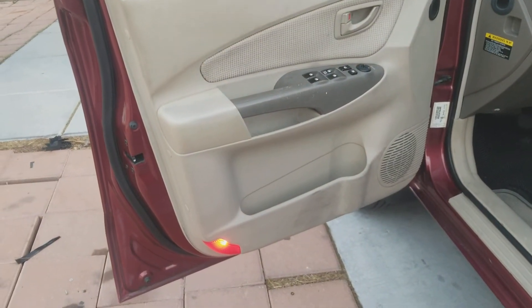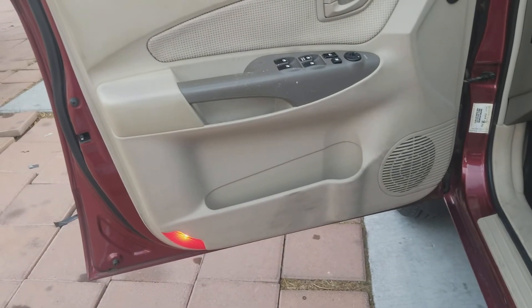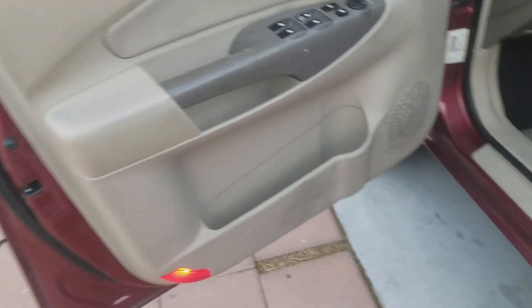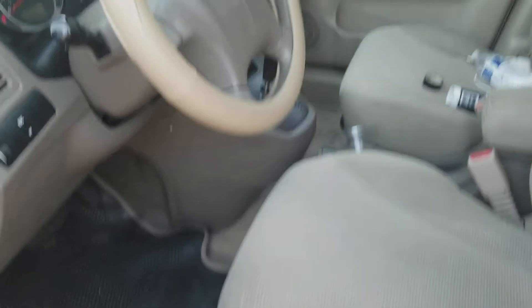I cleaned up the bottom of the door panel to the best of my ability. Probably with a stronger cleaner you could get the rest of that off, but most of it's gone. Same thing with the rocker panel, and same thing with the other side over there.